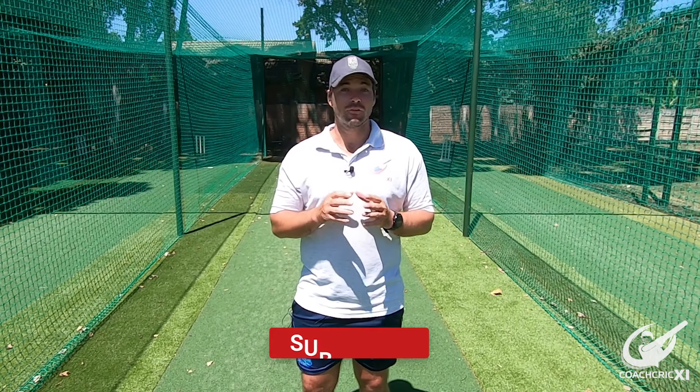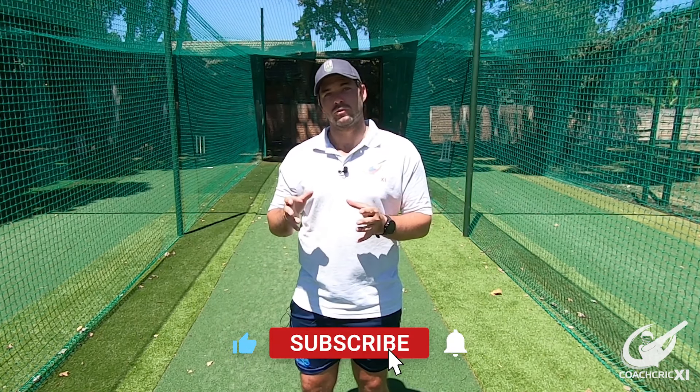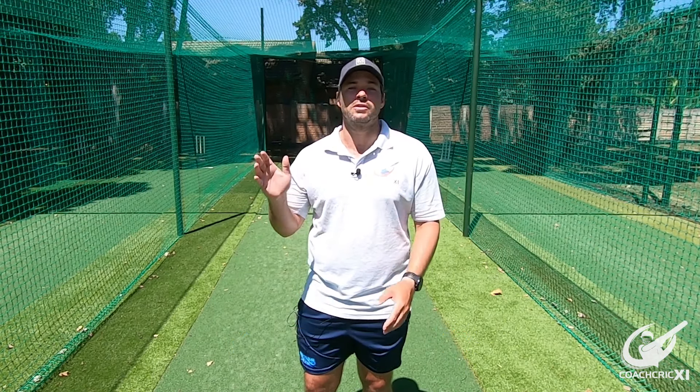Thank you for watching the video. If you did enjoy please leave a like below, also remember to comment on what you found useful and what you'd like to see in the future. Please also subscribe and hit the bell notification so you can get the content as soon as it releases.